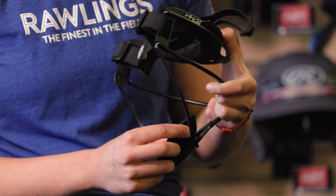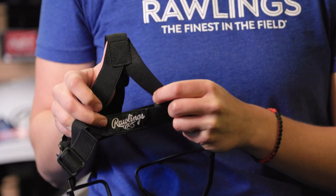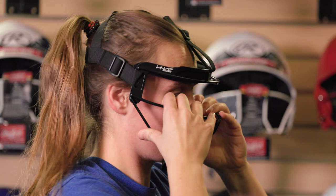The chin cup on this mask can be moved up and down for improved fit. This fielder's mask has three adjustable points as well as a ponytail slot to allow players to wear their hair however they'd like for game day.